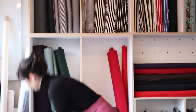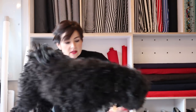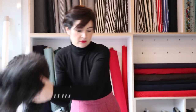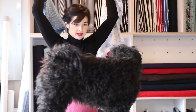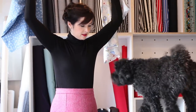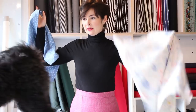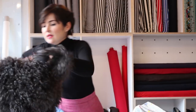Hello everybody, I hope you're having a nice day. I'm here today to show you our newest PDF release, which is our Ava skirt.